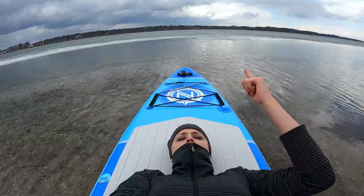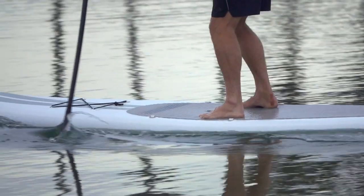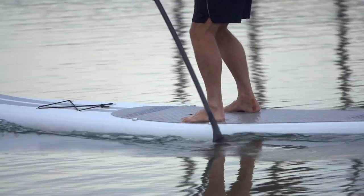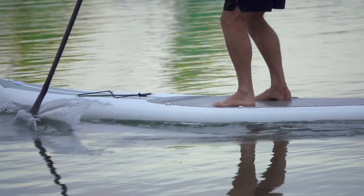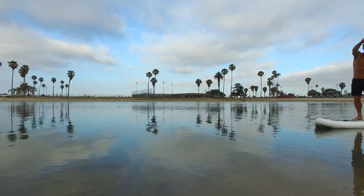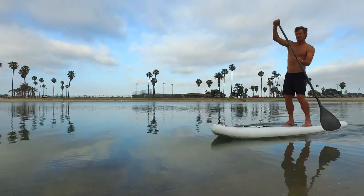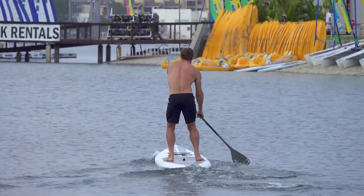Tip number two is size: your height, the width of the board, and the volume. The width and volume are the most important specs. The width affects the stability, the speed, and the overall outline shape of the board. The wider the board, the more stable it will be, but it creates more drag underwater — which is why racing boards are very narrow.